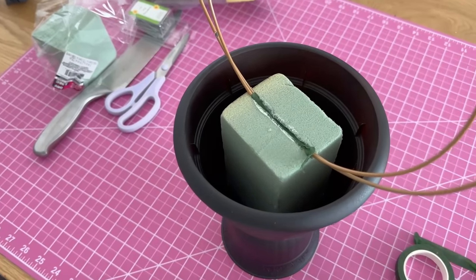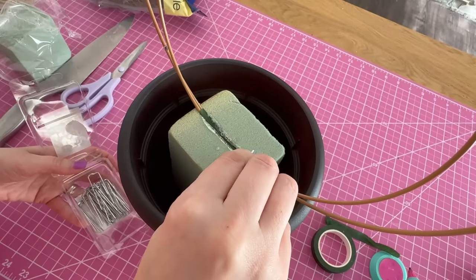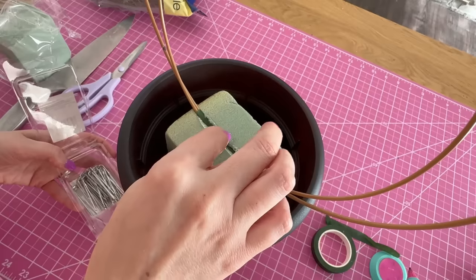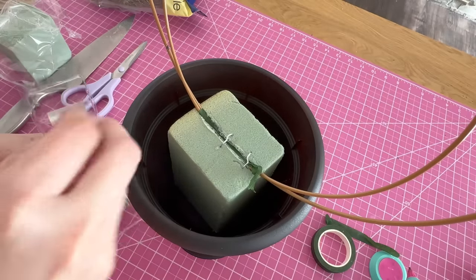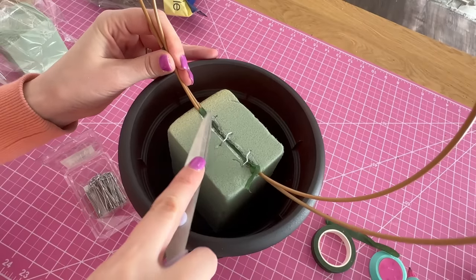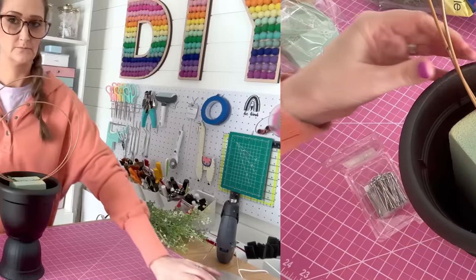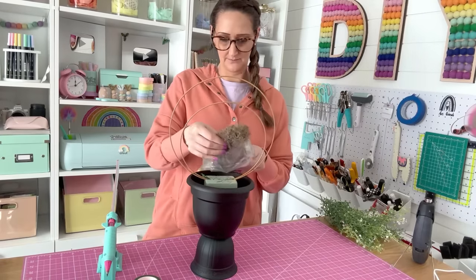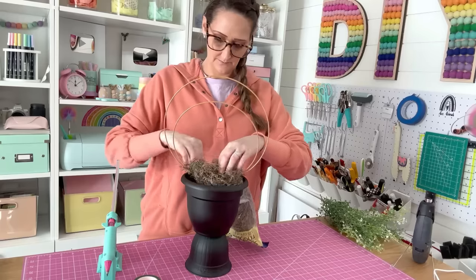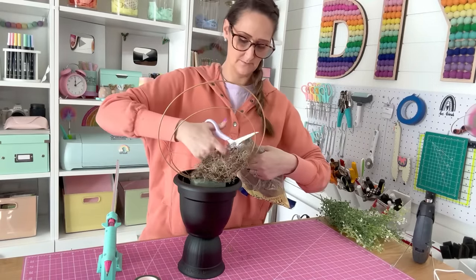Here's a close-up look at what it should look like. Then come in with the greenery pins, pushing them down into the styrofoam over the wreath — one pin on each side. Use your scissors to push them all the way down while the hot glue is still drying. To cover up the styrofoam, pull out some Spanish moss from Dollar Tree and cover over the hoops and styrofoam.